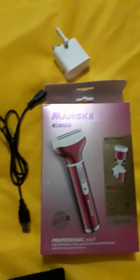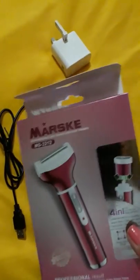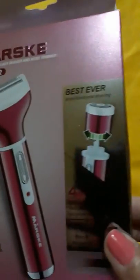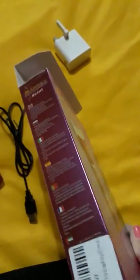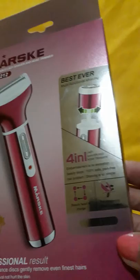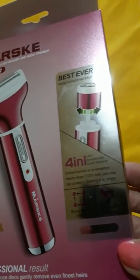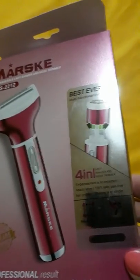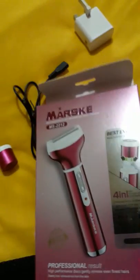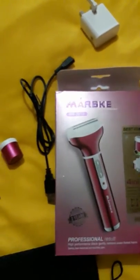This is a quick review on the Maskey women's lady shaver, though I'm sure men can use it too. Some of the writing on the box is hard to understand — it's by someone who doesn't quite get the English correct — but don't let that put you off, because it's not a bad little shaver at all.